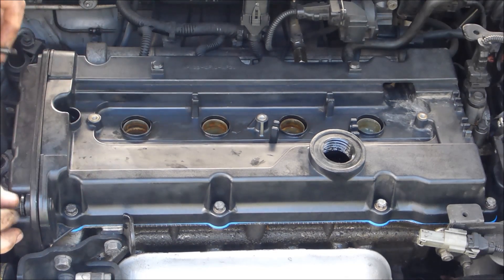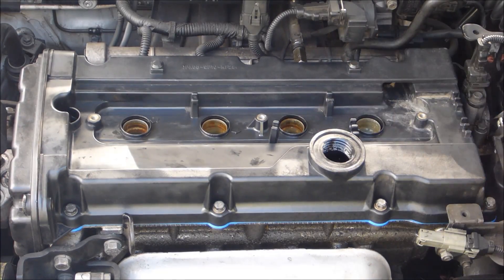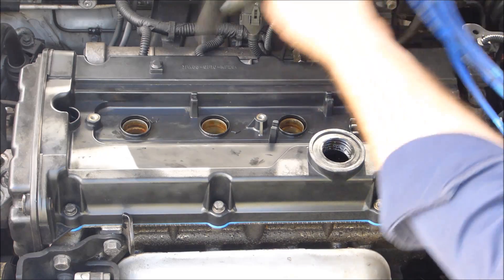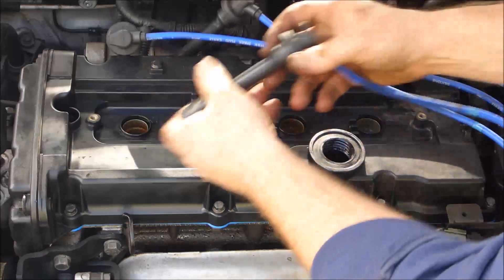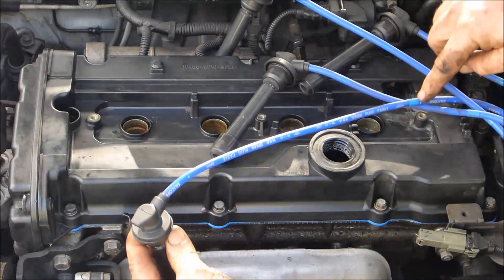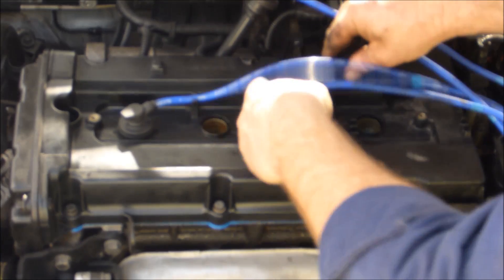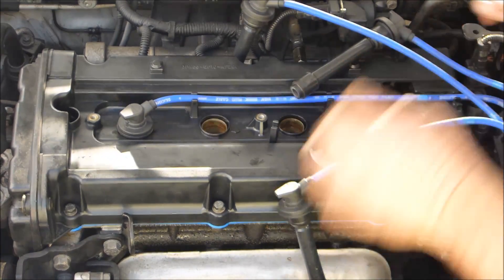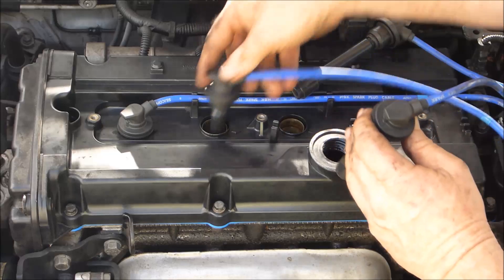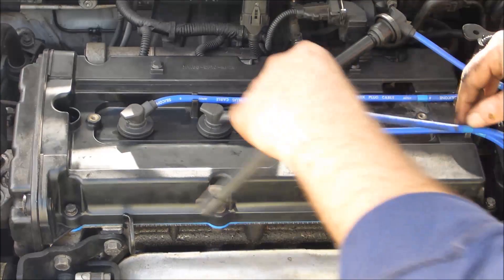Don't forget those last two little bolts in the front of the timing case cover — they're the same size as the valve cover bolts. You've got those two hoses at the back there, make sure they're on. Just whack your plug leads back on the way they came off — they're numbered. They clip into little holes in the valve cover.